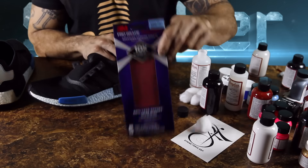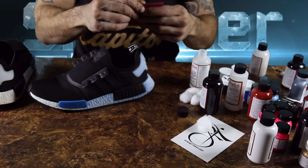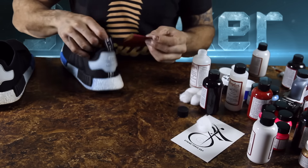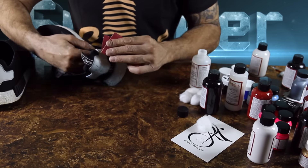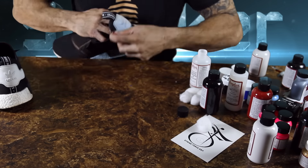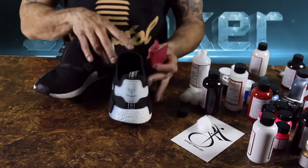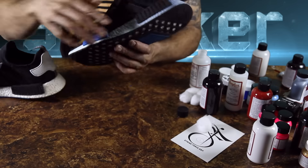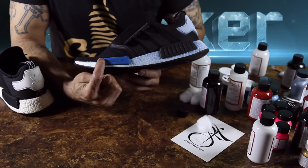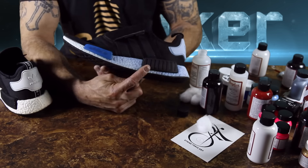Next thing we're gonna do is grab some sandpaper. This is recommended by Angelus themselves — for the back tab you're supposed to hit it with some sandpaper to help the paint stick better. Alright, so we got these sanded up. One thing I wanted to mention with the acetone: I didn't go over the blue because we're keeping it, and I didn't wanna risk taking off that Adidas. I did hit the black squares because we're gonna try to turn those red.